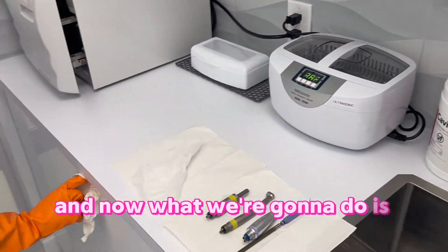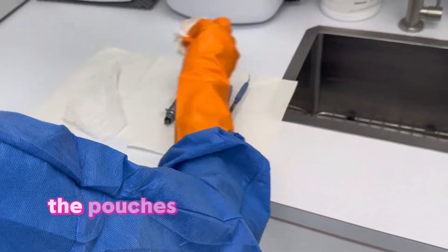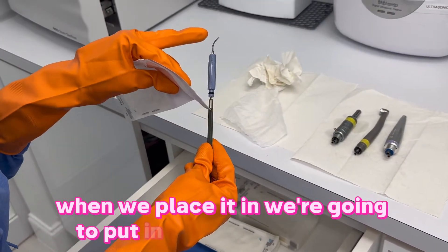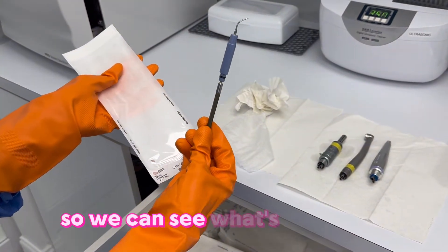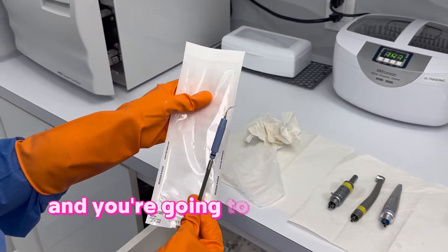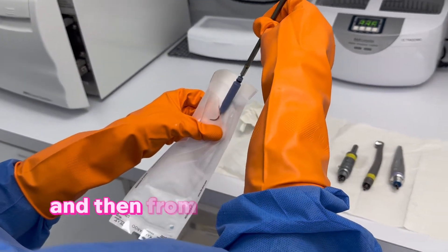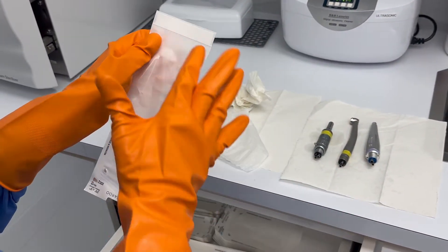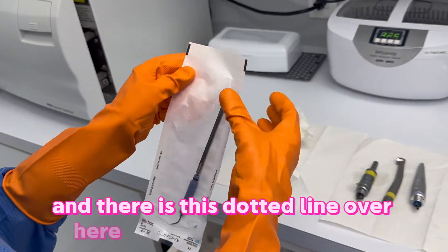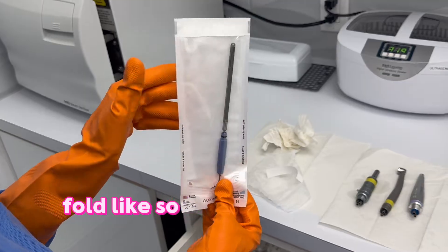Now we're going to bag the instruments. Here are the pouches — the way that we bag is in groups. When we place instruments in we're going to put the working end in first so we can see what's in the bag. To open the pouch, hold it with your left hand and open it with your other hand. Drop the instrument in, then at the dotted line you're going to fold it — that's how you bag your instruments.